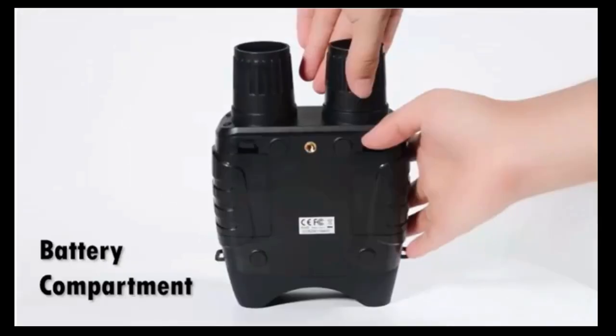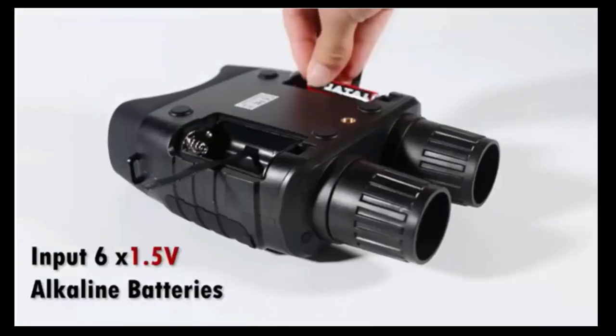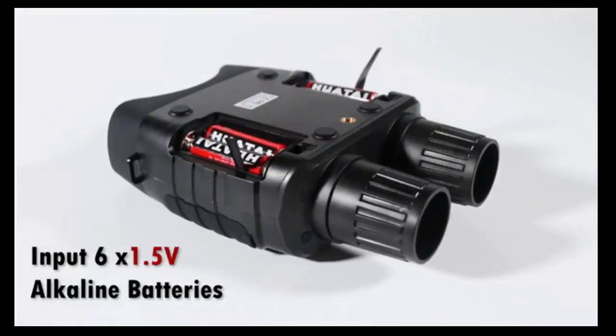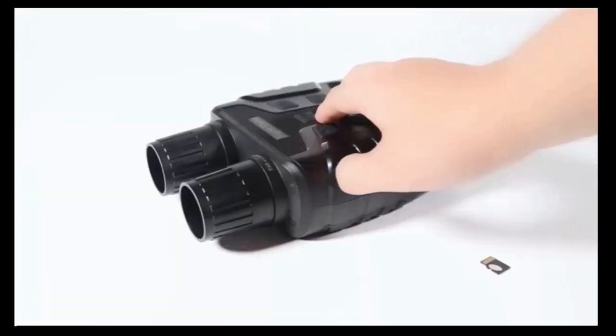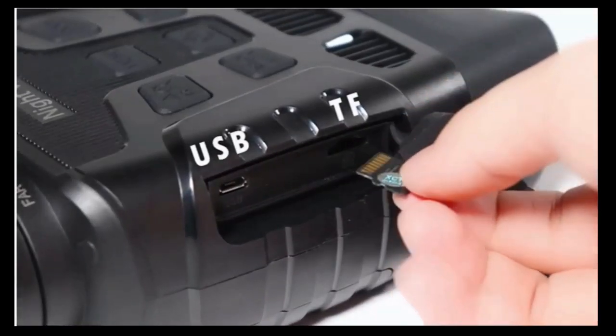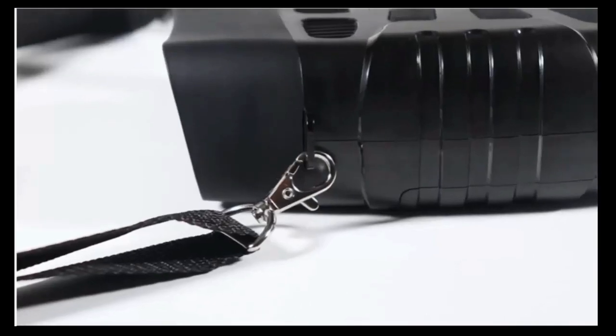HD night vision goggles used in complete darkness. This Owl Night Vision Binoculars is equipped with an infrared illuminator which allows you to view animals or other objects for hours without external light. Don't let your adventure be blocked by the dark night — G-Thunder designed this efficient and useful digital night vision binoculars for you.